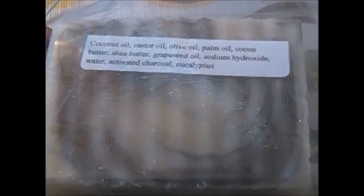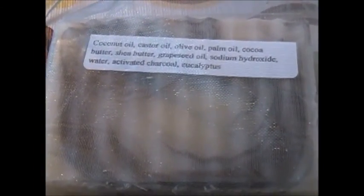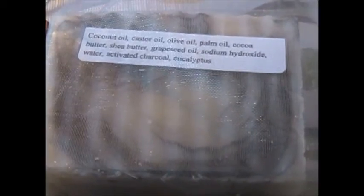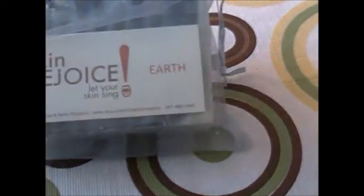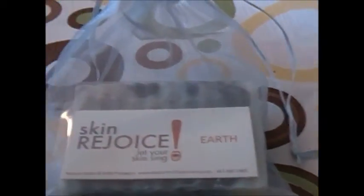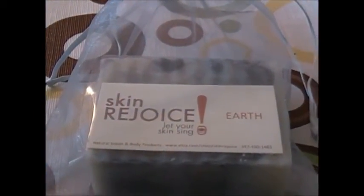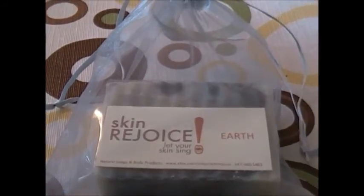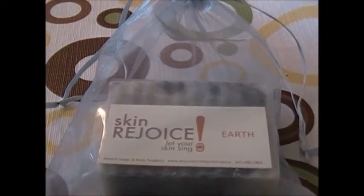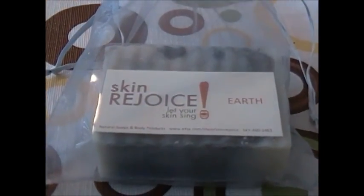Look at that color — oh my god, that's wonderful. So that's our Earth soap. Click the link to go to our shop on Etsy. We look forward to doing business with you, and I'm thanking you ahead of time for shopping at our store at Skin Rejoice. Until next time, take care.